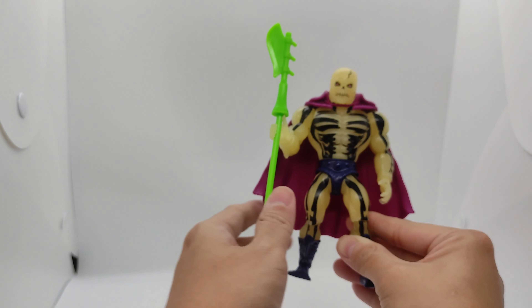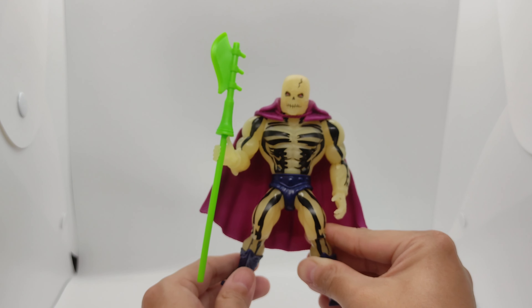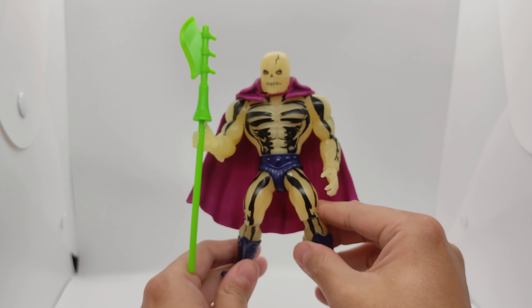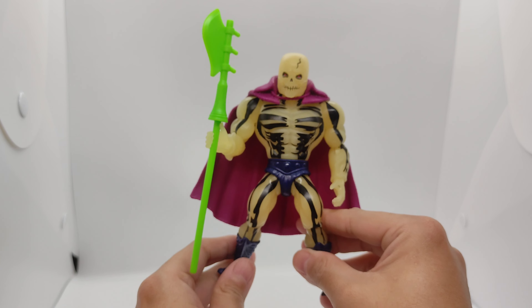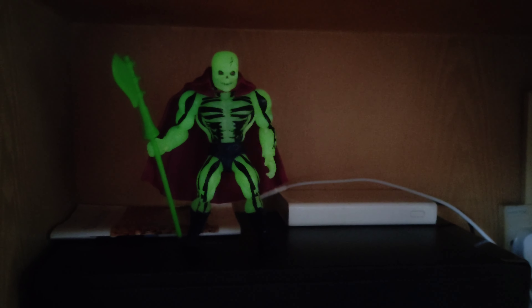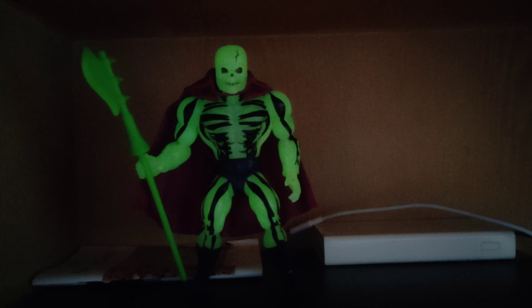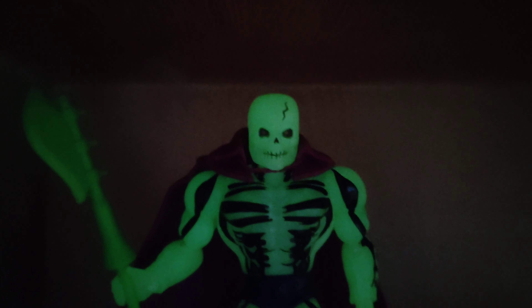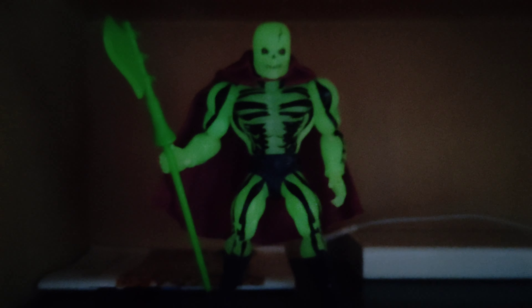This has been a short but interesting review of the Masters of the Universe Skeletor Glow from Mattel. Here is how he looks in the dark — you can see his menacing face up close and personal. His body glows, including his weapons.